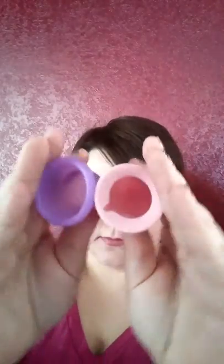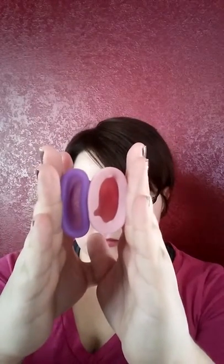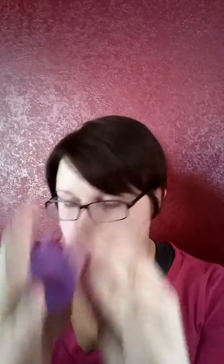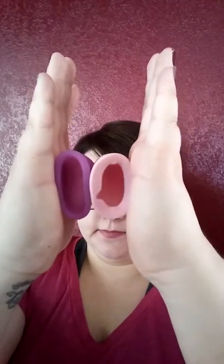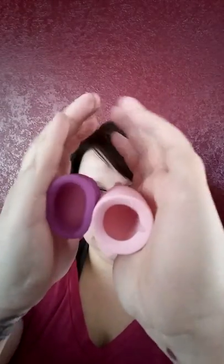Here's my Anytime cup, here's my Lena — these are really hard to do a rim test on. And here's the Lunette. This is like impossible to try and do.